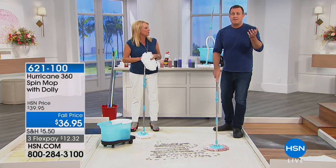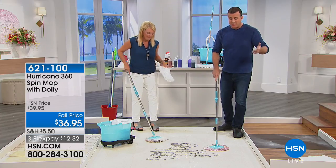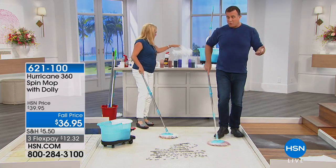I'm shocked how long these last. If you mop two to three times a week, it will easily last you a year. And the cool thing is you can always find the refills.